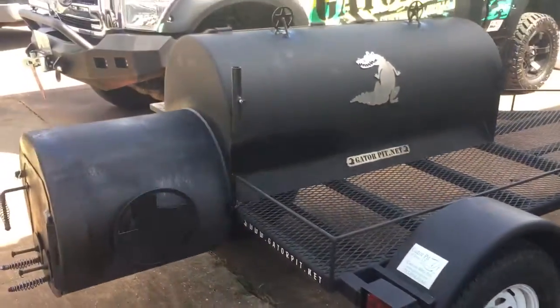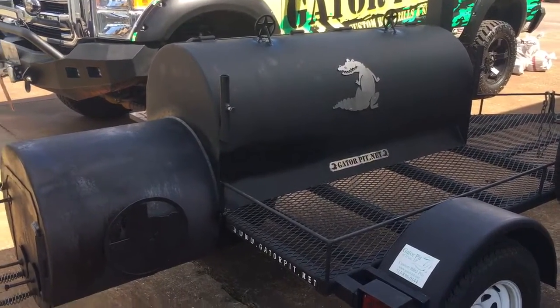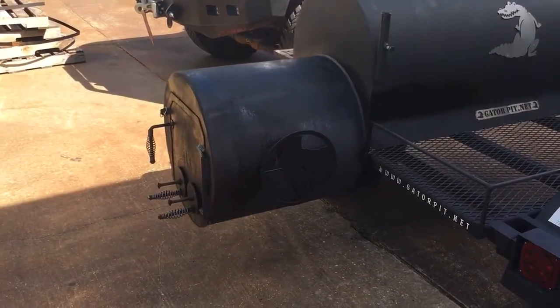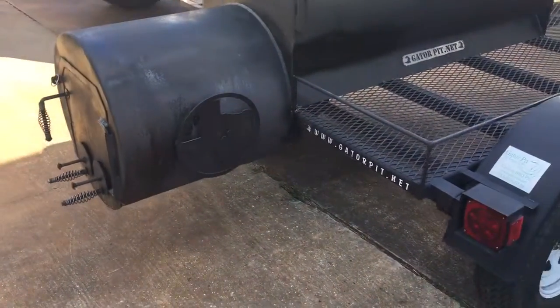This is a Captivator — it's a 24 by 60 main chamber, two-door, four-slide racks, tuning plates. It's got a standard 24 by 24 round quarter-inch thick firebox, dial style area vents, and angle frame fire grate.